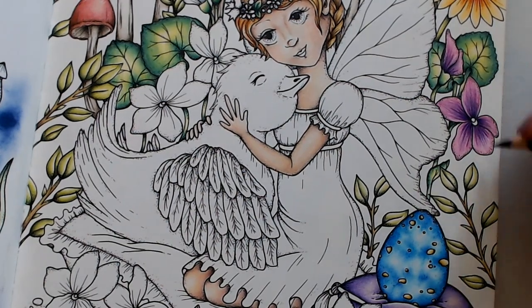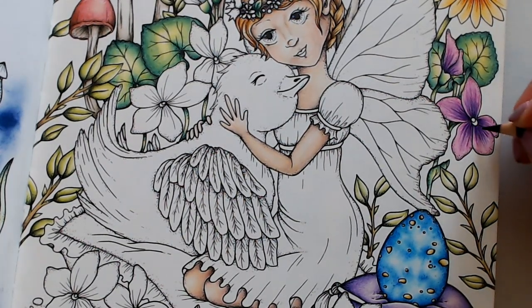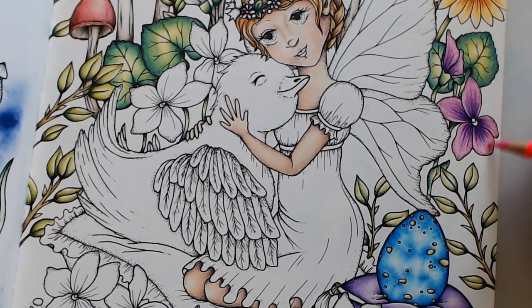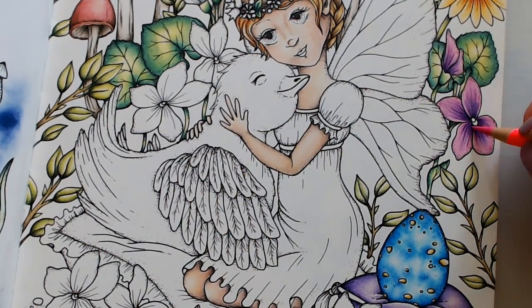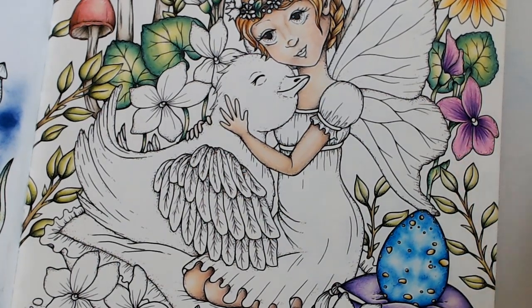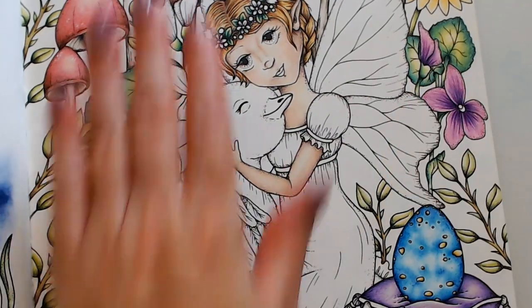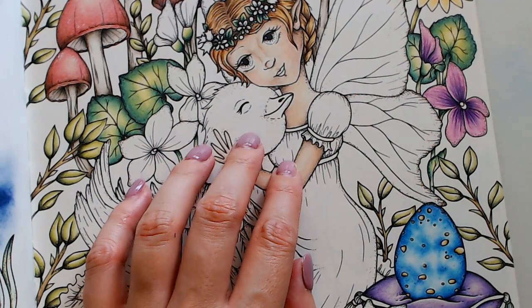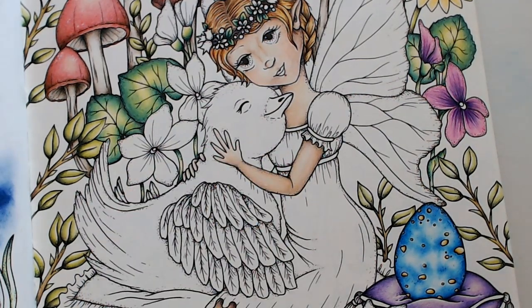Maybe I'll take my Albrecht Durers and use them wet or dry. Those are the pinks I'm going to do — that's pretty, I like it! Those are the flowers done. Now I have to look up what a baby robin looks like — let's see what a baby robin looks like.